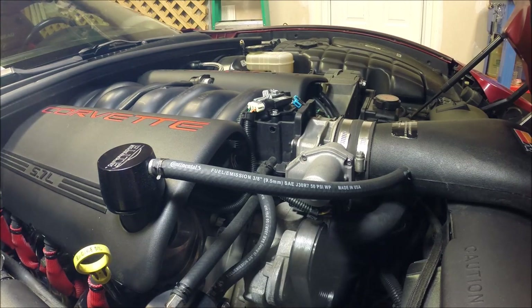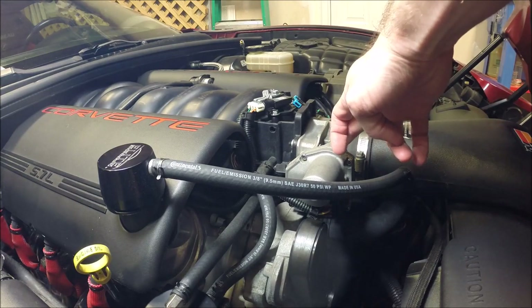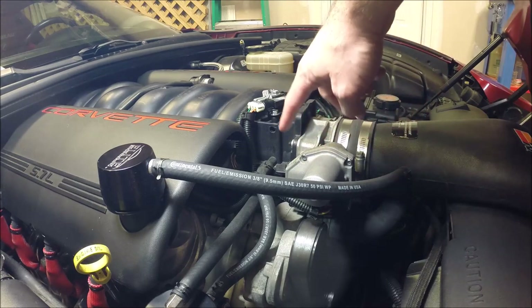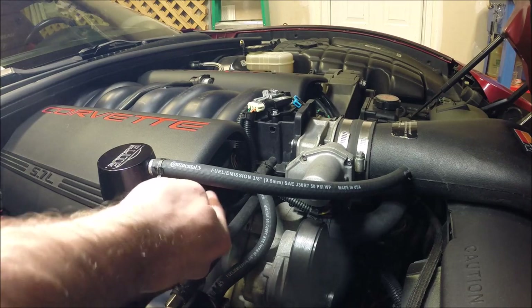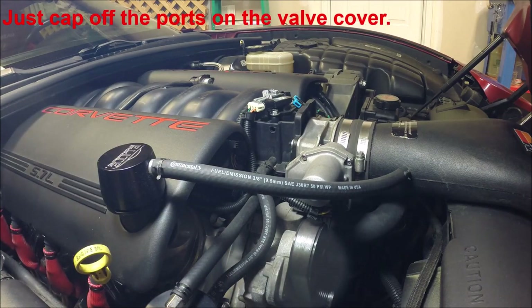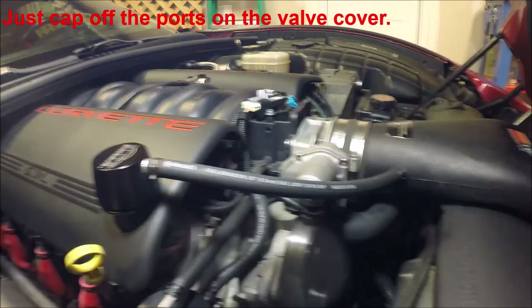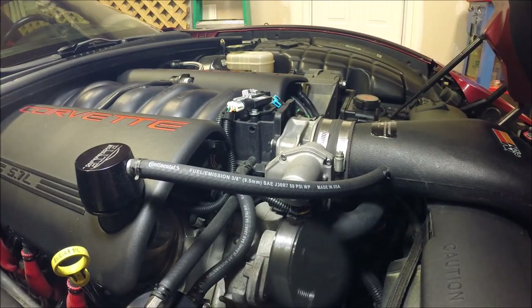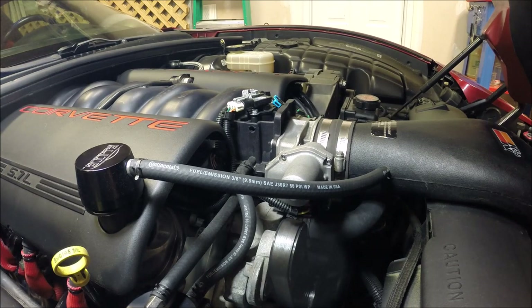Hopefully that helps clear up any questions about how to go from an LS1 style throttle body to the LS2 style throttle body, and if you go to the LS6 type valley cover where you don't have the PCV line coming off the valve cover anymore. It's pretty simple to convert over — you'll just need to drill a hole for a port for the vacuum side. If you have any questions, hit me up in the comments and I'll answer anything I can. As always, thanks for tuning in to Scruff's Garage.